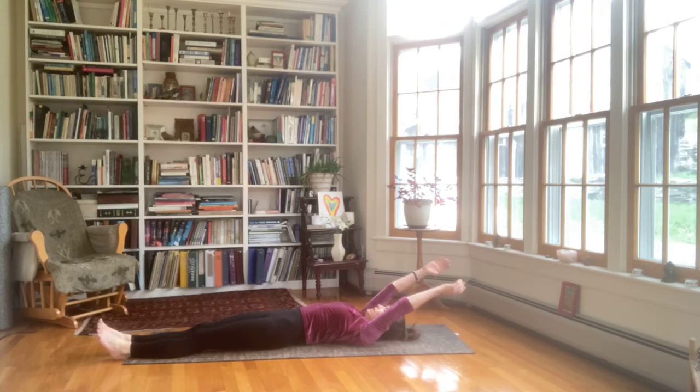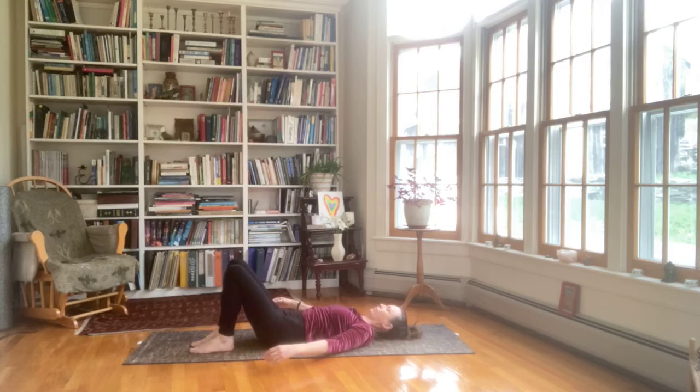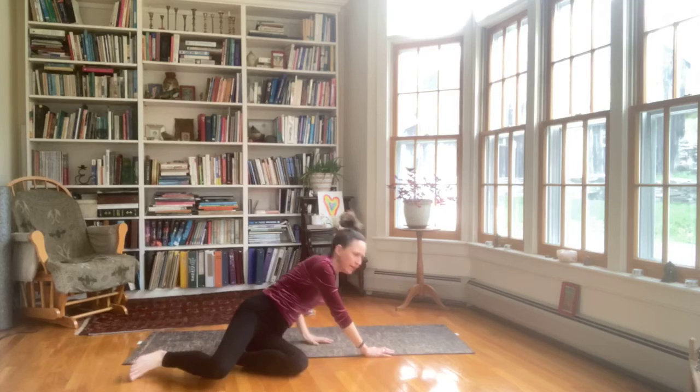And then come to the center and stretch long. Put the arms to the ceiling. Lower them down to your sides and bend your knees. Return to constructive rest pose. We're going to turn onto the left side now.